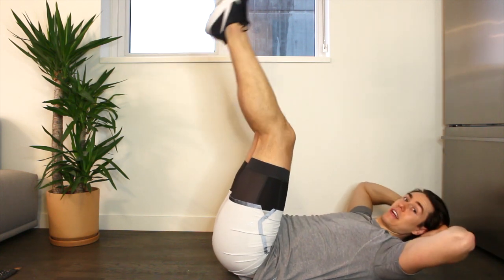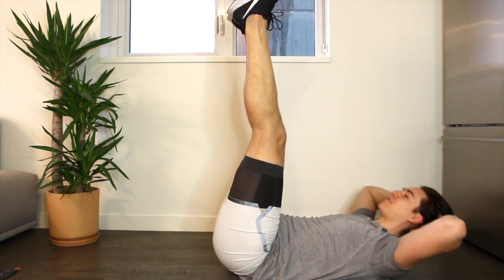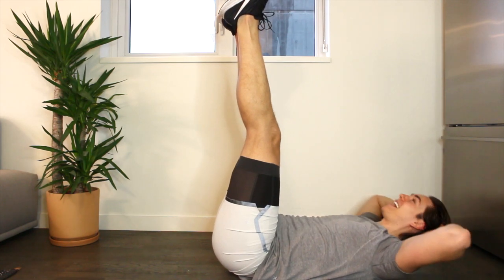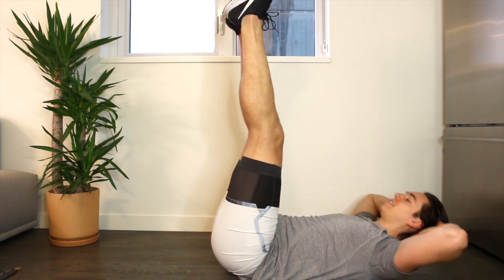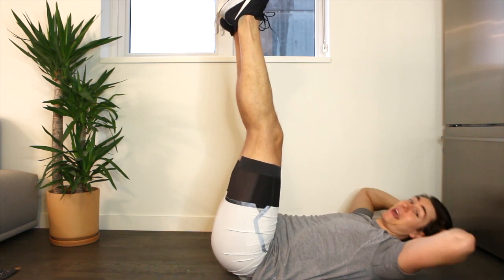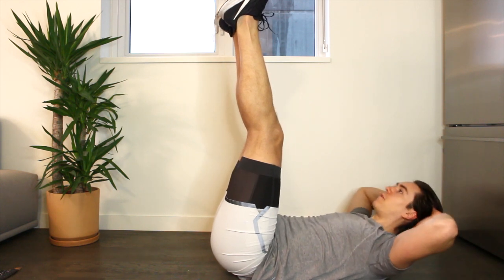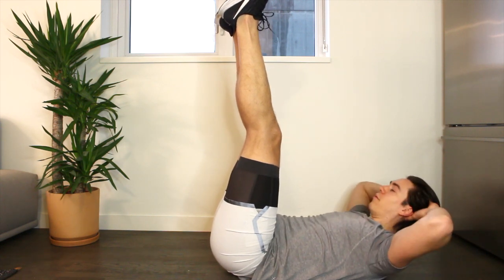Then legs straight to the sky — just point flex, point flex, and curl up and down. Getting that nice release of the hip flexors. Legs straight into the sky, lifting and lowering — and this is just the warm-up. Lift and lower, curl and release, high and low, focusing on the breath. Let's do eight like this — eight, seven, six, five, four, three, two, one. And down.